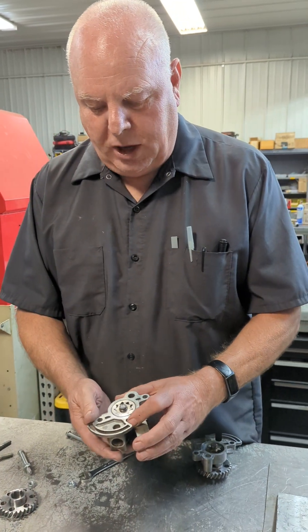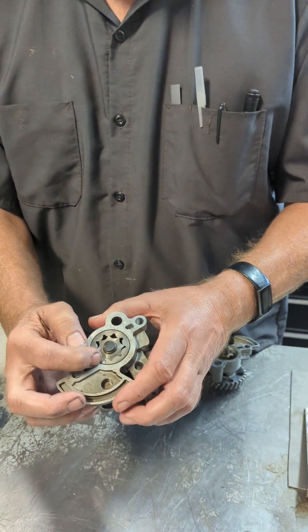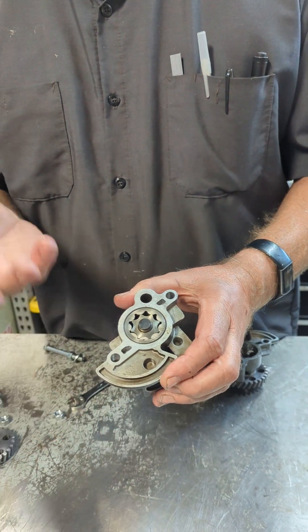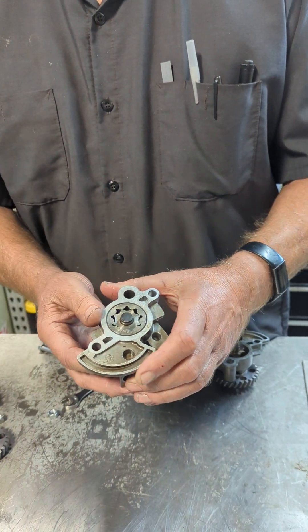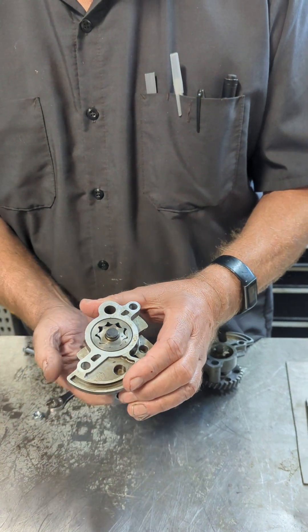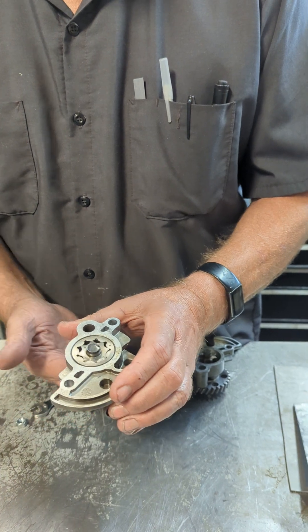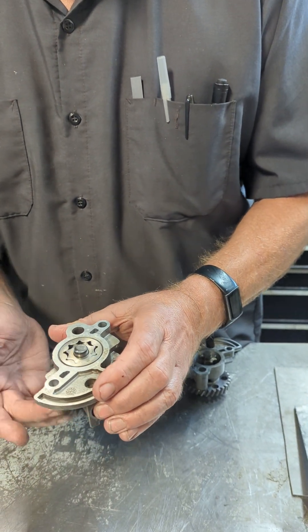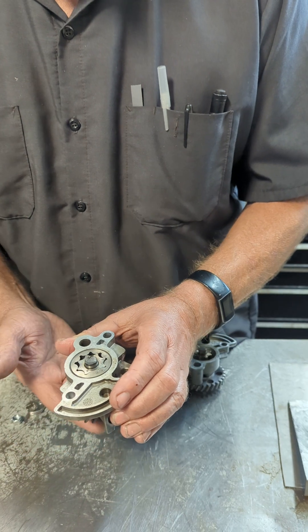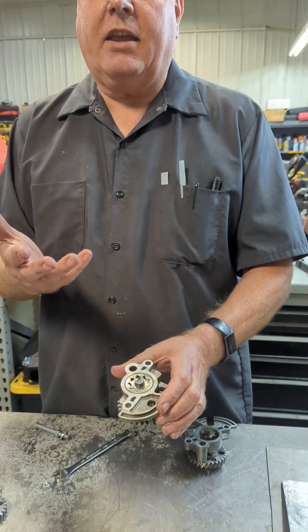When we take one of these oil pumps off, you'll see there's two dots on the big gear and the little gear. All those dots mean is that side goes up. It doesn't mean it's a timing mark, because as you go around there's more teeth on one side than the other, so if you go one round it's one tooth away, two teeth away — keep going around enough times and it'll catch back up and line up again. Don't worry about that — it just means that side goes up.